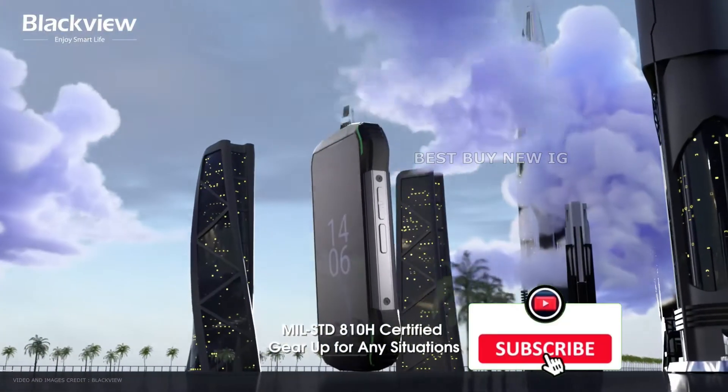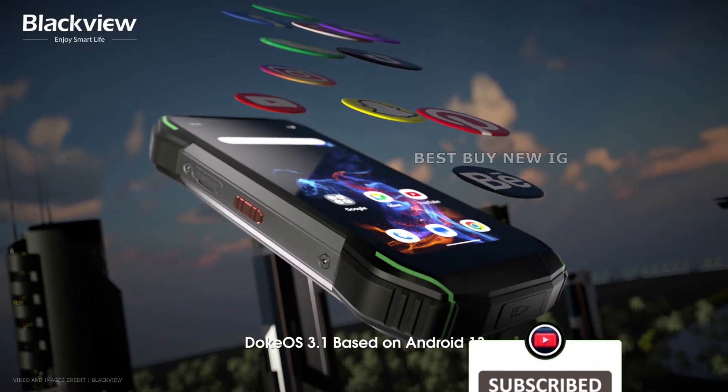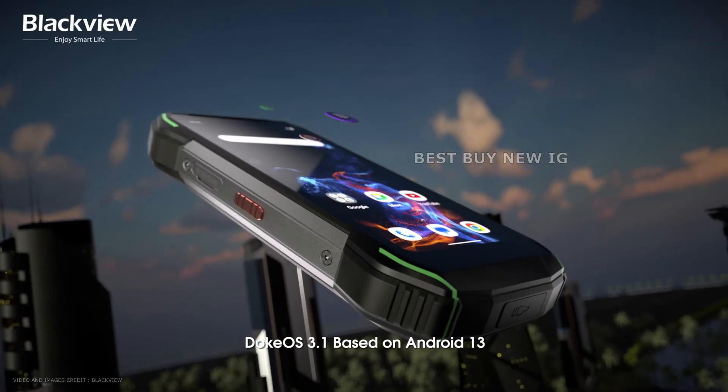The BlackVue N6000 runs the company's DockOS mobile operating system version 3.1, which is based on Android 13 and has enhanced alerts, privacy features, a new control panel, and other enhancements.